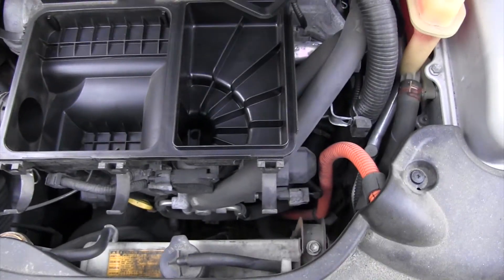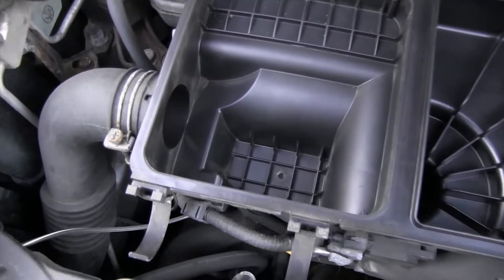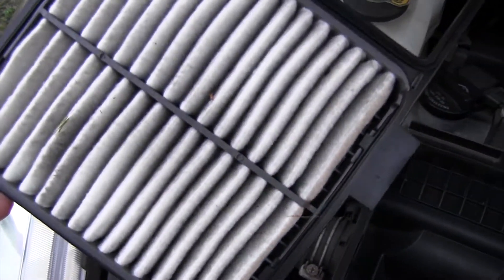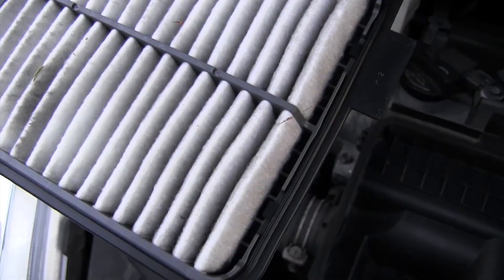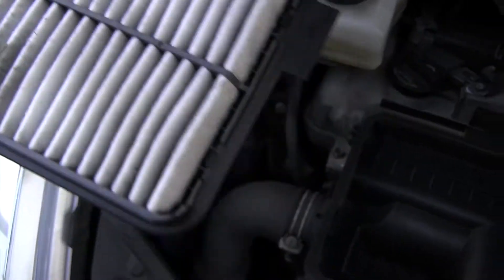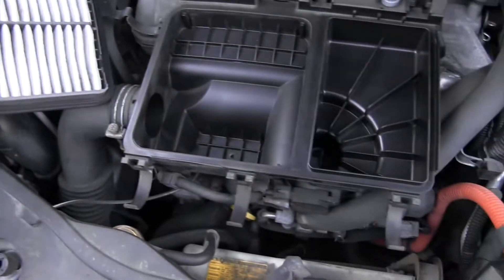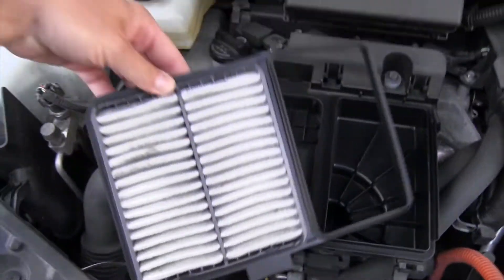As you can see, the people servicing this vehicle are really good — this is perfectly clean, there's no debris. This is actually the filtering side and it's very good, so we don't even have to clean it. Let's pretend this is the new filter.